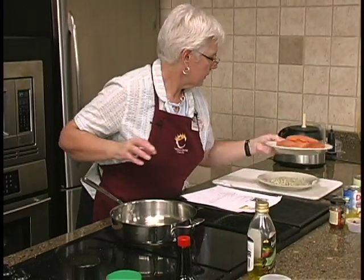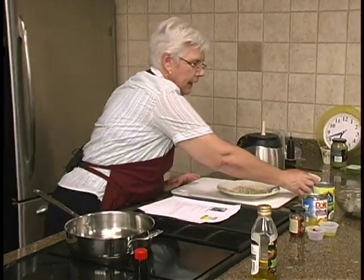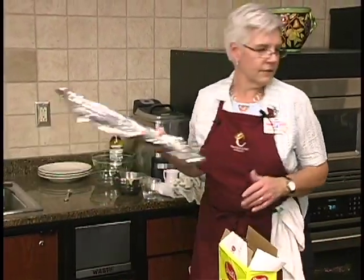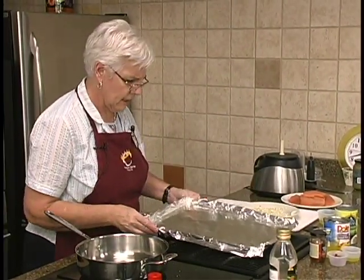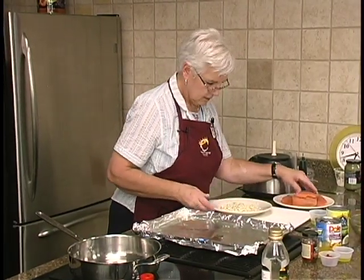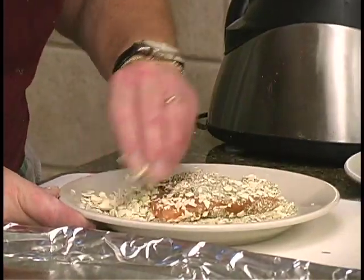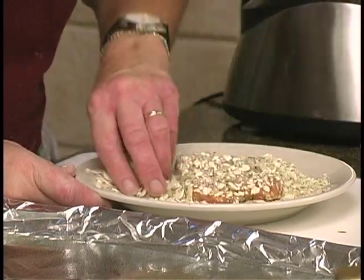We're going to get that ready. We're going to drizzle a little bit of olive oil on it when we get it in the pan. I've got a pan here and I want to put this and the catfish on the same pan, so we'll just put it on half. I did follow the directions and wash this and pat it down with paper towels.